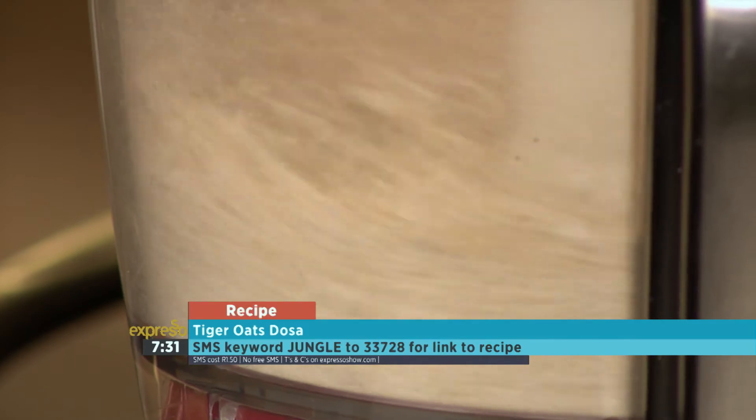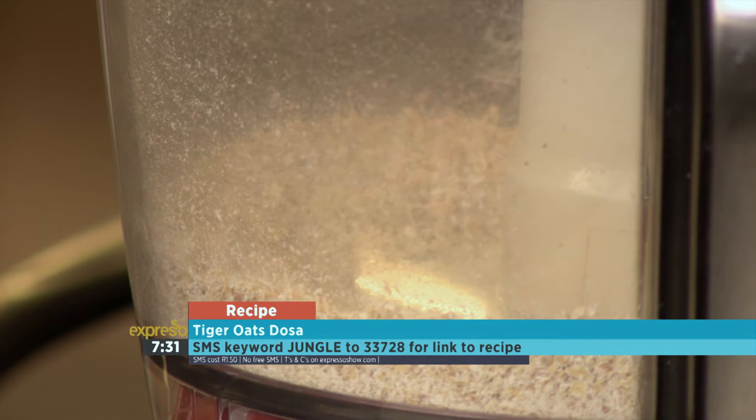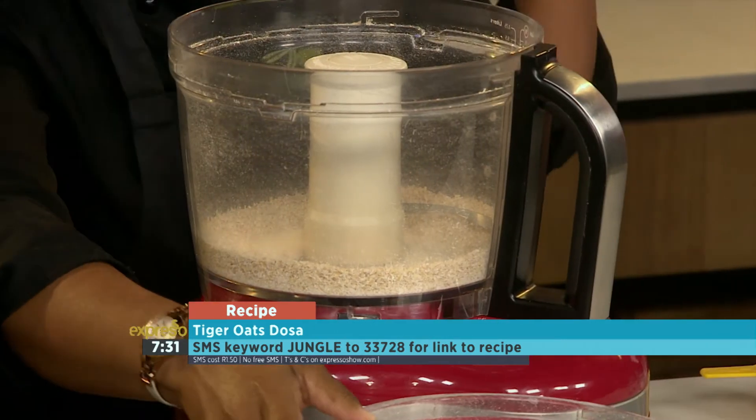All right, we're almost done blending. You really want it nice and fine, like a flour consistency, so that we create a nice runny batter.